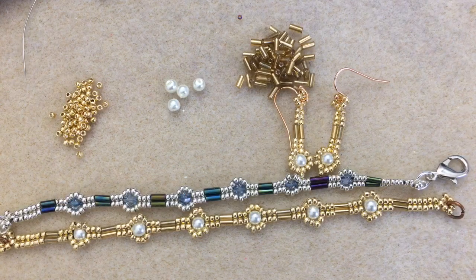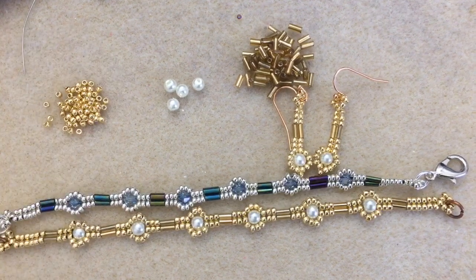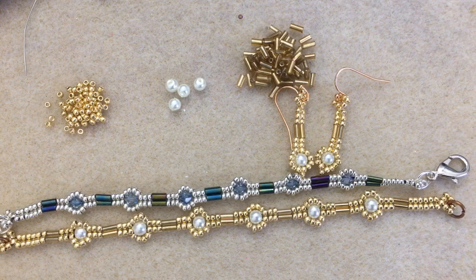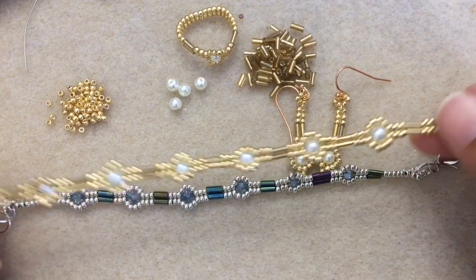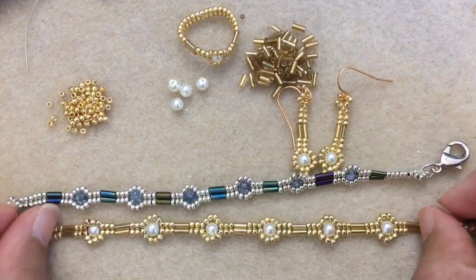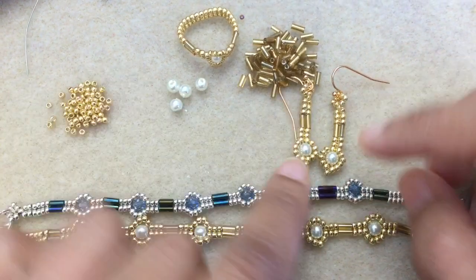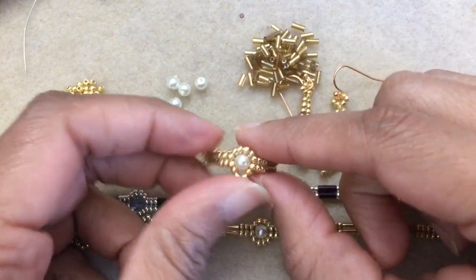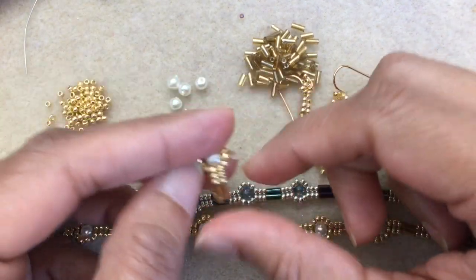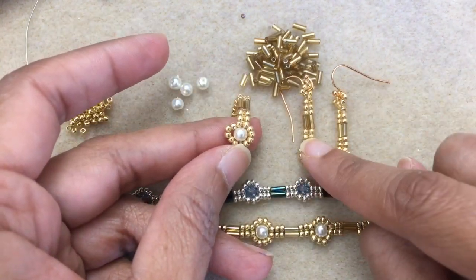Hi there readers! It's JP and I've got basically a two-in-one tutorial this time. Last week we did a bracelet tutorial with bugles and herringbone stitch, and this week I thought I'd show you how to make a pair of earrings to go with the bracelet and a ring. So you're getting two tutorials for the price of one.